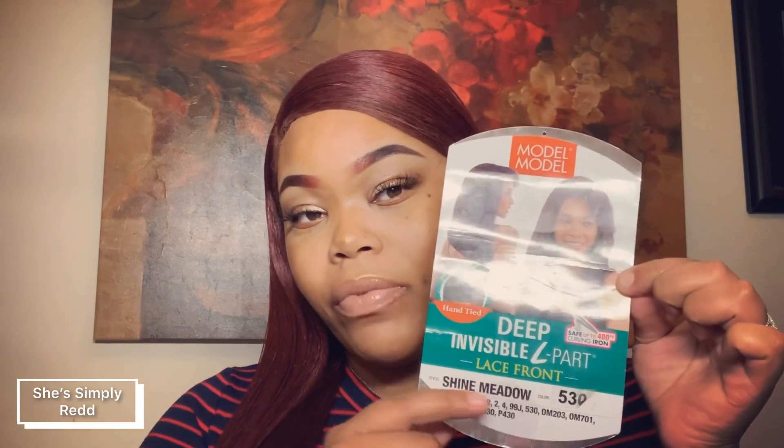As you can see right here — 530 Shine Meadow style. It does have an invisible L part, which is perfect because if you're wearing a transparent stocking cap and you want to make it look like your own, you can actually do so because it's transparent. It's like a regular lace part wig — a lace front wig.